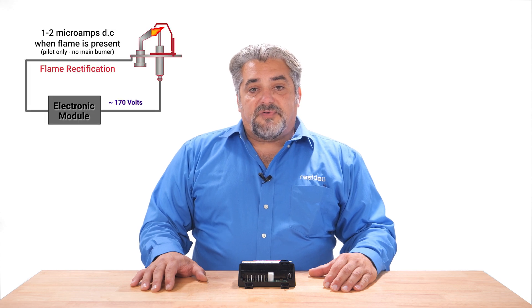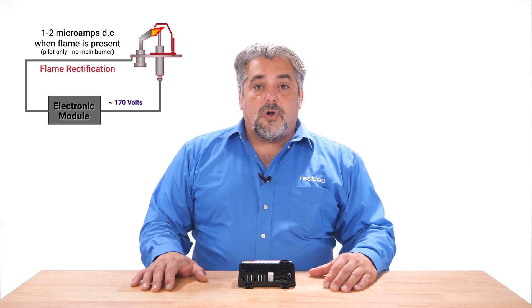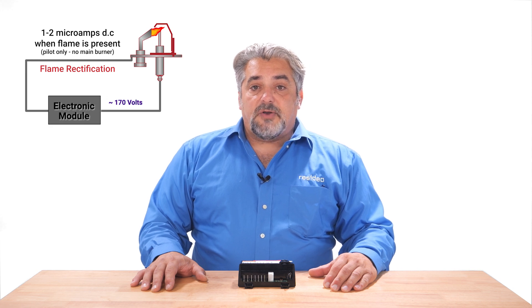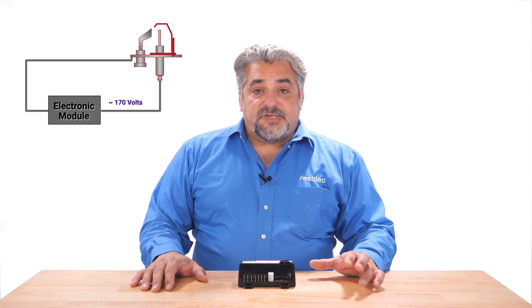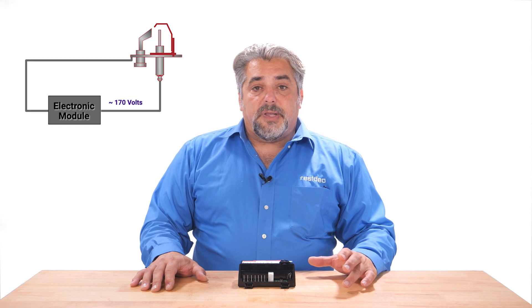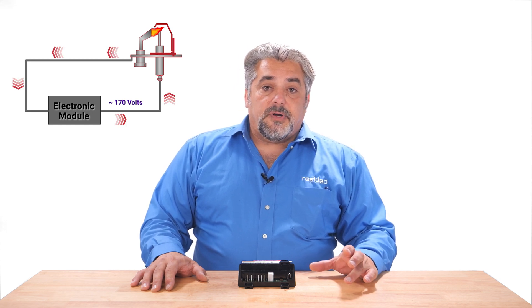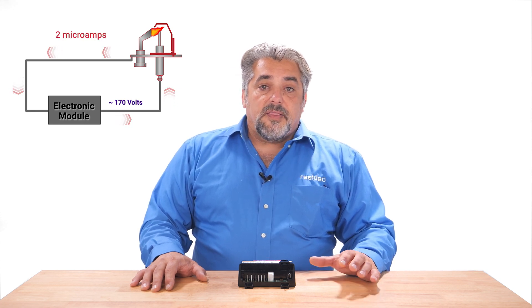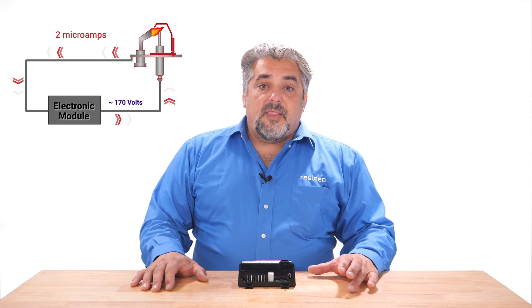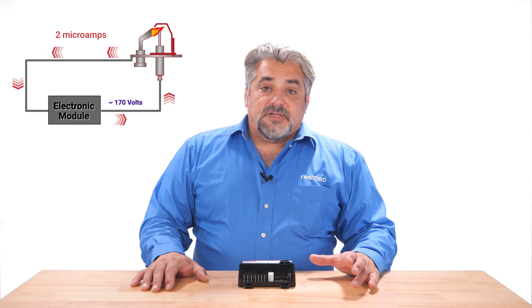These symptoms are typical of a flame rectification or flame proving issue. What is flame rectification? Flame rectification occurs by detecting a small amount of current passing through the pilot flame. The S8610 will measure that current, which proves the pilot flame is present. When the S8610 receives the call for heat from the thermostat, the pilot valve will open and the pilot burner will begin to spark. Once the pilot flame is lit, there is a very small amount of DC current — about two microamps — that is detected by the S8610. The presence of this pilot flame is now proven and the main valve is allowed to open and light the main burner.